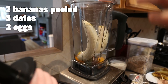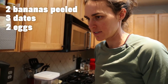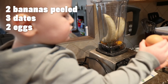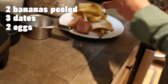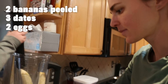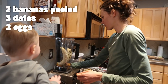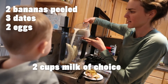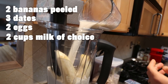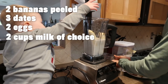You can add as many dates as you want if you want it sweeter — we only need two. I add two to four dates, two bananas, and a couple eggs. And then I'm going to use two cups of milk, whatever kind of milk you want — regular milk, almond milk. It can be coconut water, just something to give liquid.